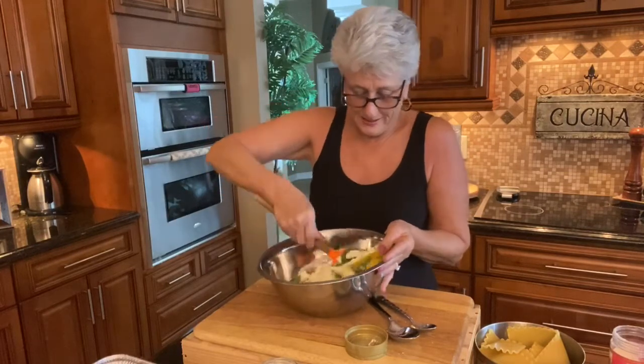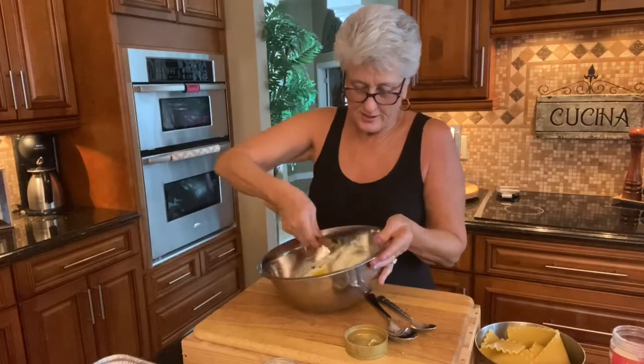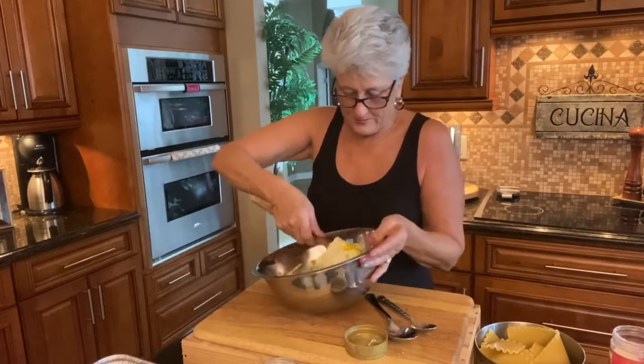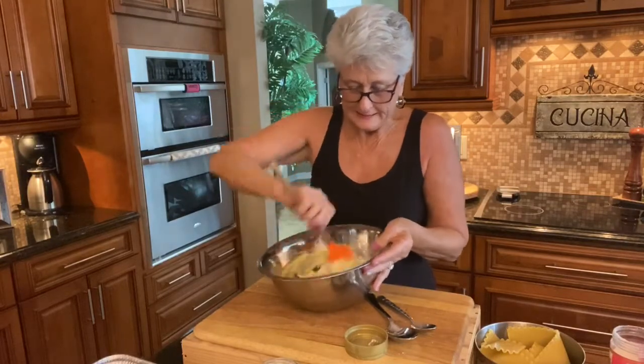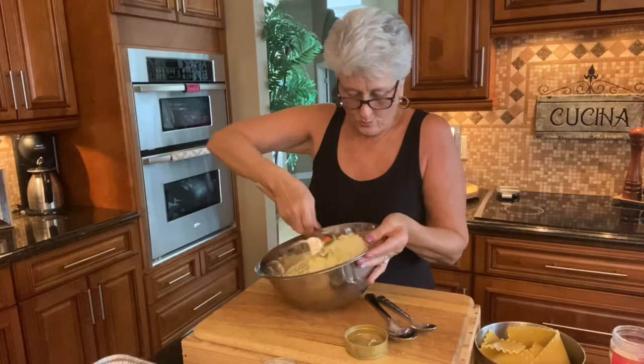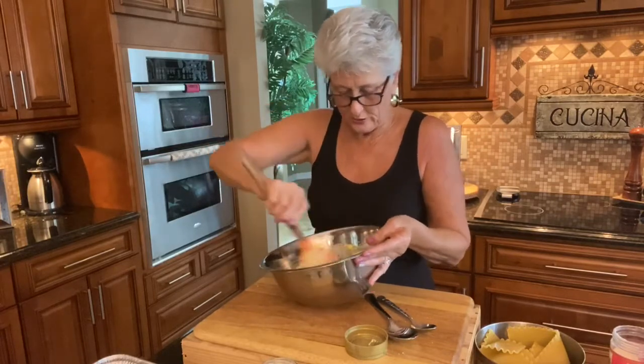So mixing all this together — the ricotta cheese, the feta cheese, the basil. It smells so good. This is going to be your filling and it's going to be layered with lasagna noodles. I pre-cooked my noodles.